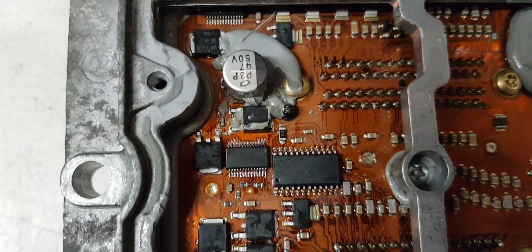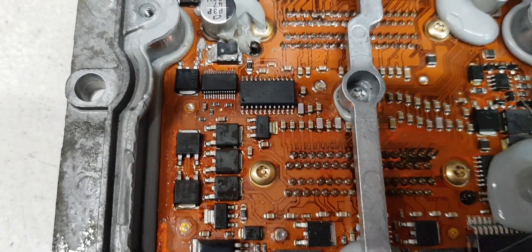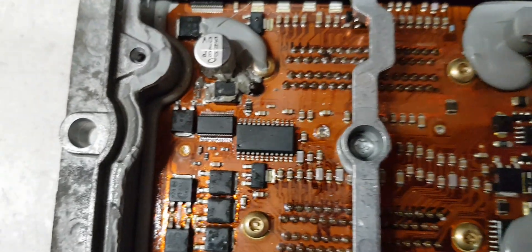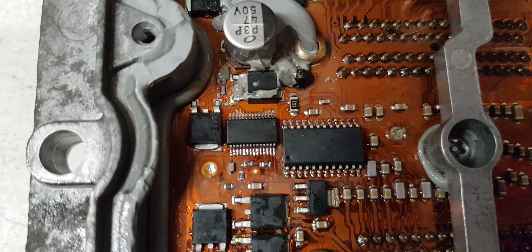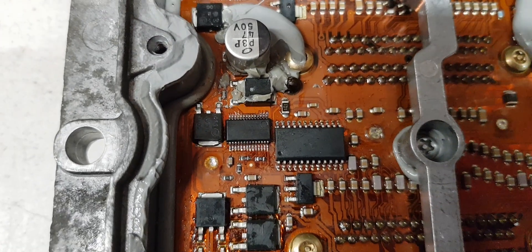It is a bit of a challenge, but if you're competent in soldering then it should be doable. Very tiny pitch, as you can see — it's a struggle.